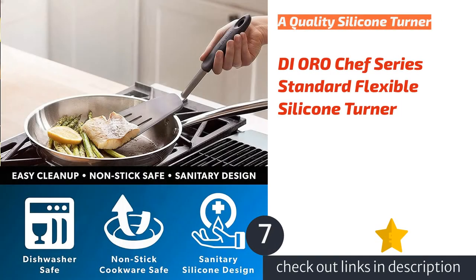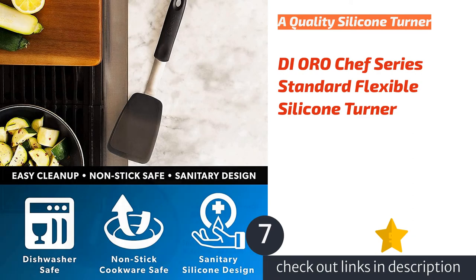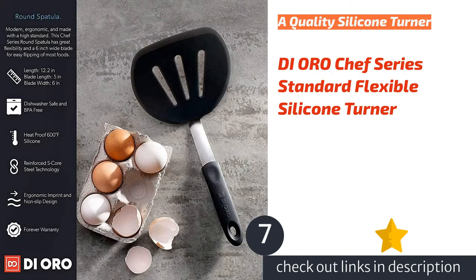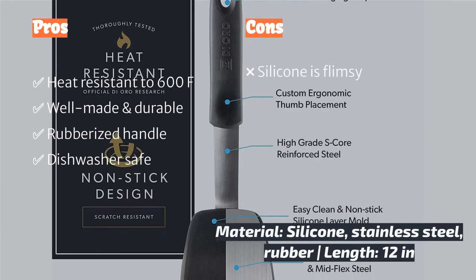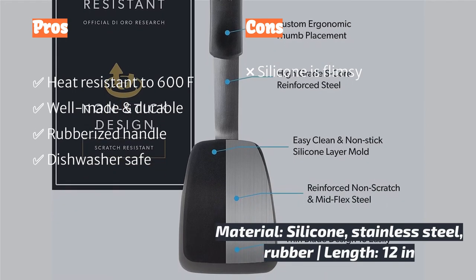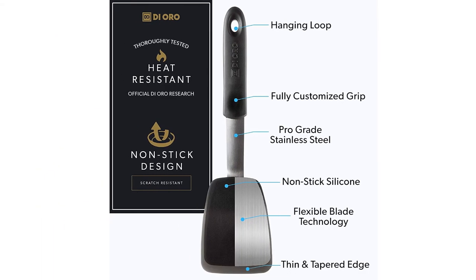The next product is the Di Oro Chef Searer Standard Flexible Silicone Turner, a great addition to your kitchen because of its quality construction. One of several options tested with a nice rubber grip for fewer slips, the Di Oro was the model we reached for to spread oil on the griddle for cooking the dozens of pancakes and eggs tested for this review. It's great for non-stick pans and flexible as advertised, easily able to slip under all the foods we tested. The Di Oro showed no signs of wear compared to nylon counterparts.